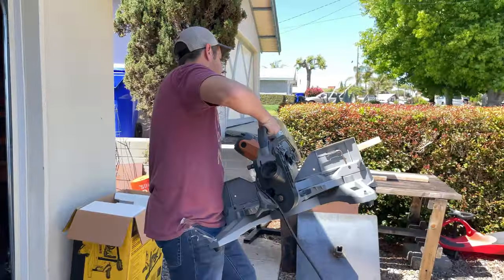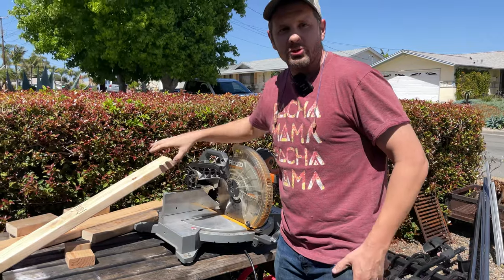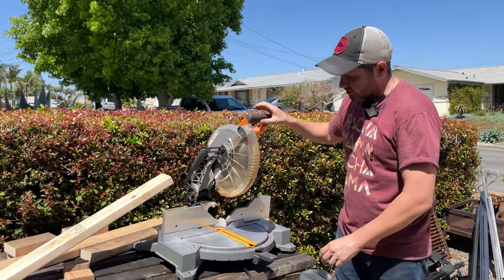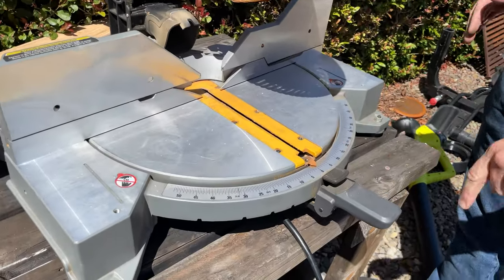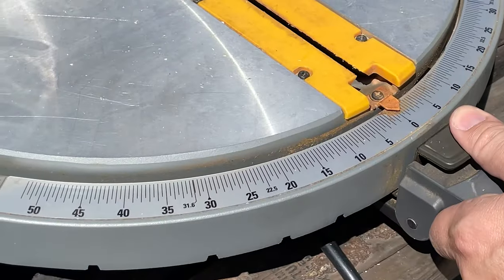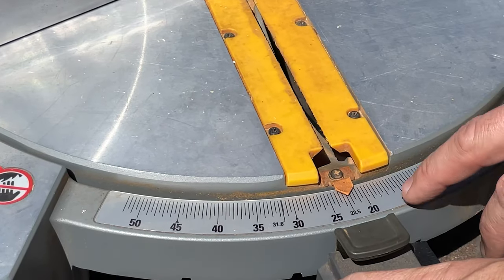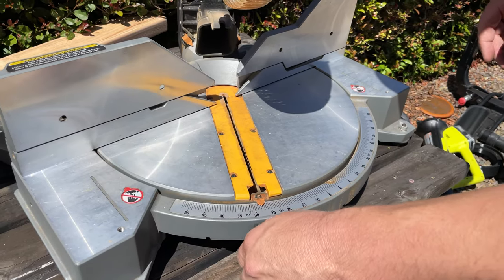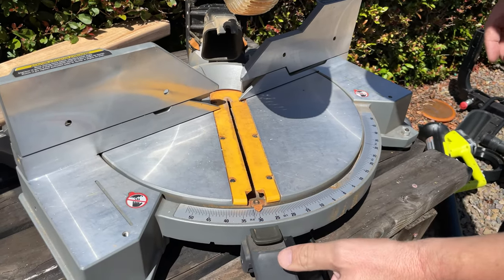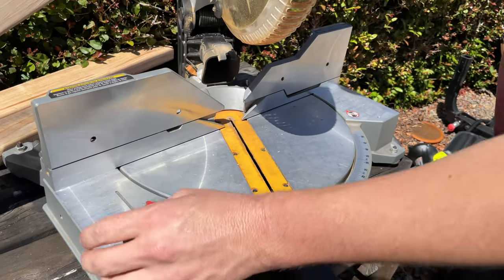You take a standard miter saw. You see these? Some of them have detents — 15 degrees, 22 and a half degrees. These are actually pretty common angles on the spider cart. There's a lot of 30-degree cuts too, so for those you lock it in place and then take your cuts.